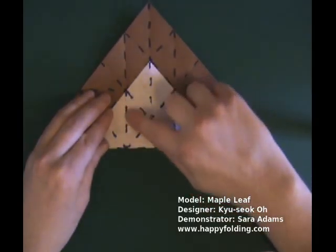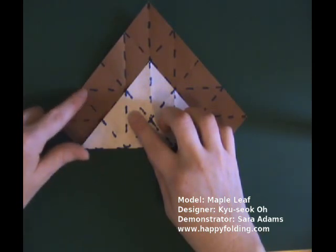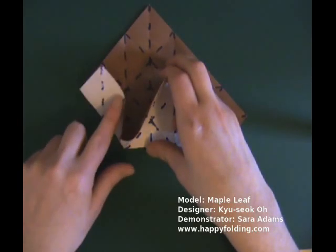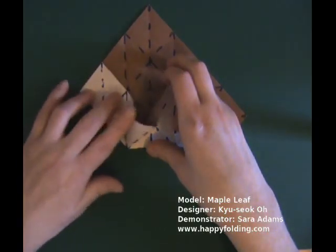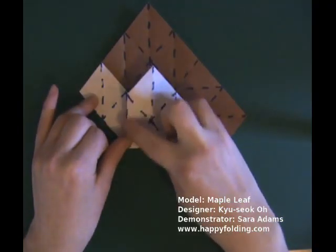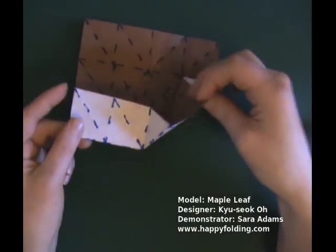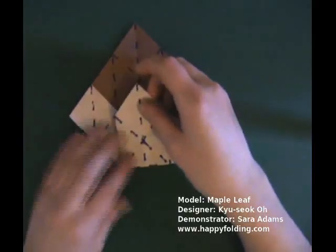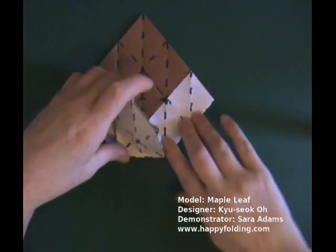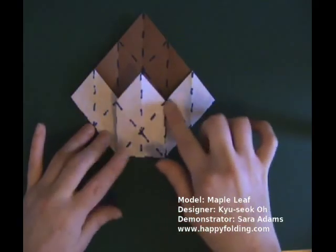Now, along this crease we'll have a mountain fold, and along this crease we will have a valley fold. Let's first make the valley fold by pushing in the paper along an existing crease — further and further — until you reach the fold where there is a mountain fold, like so. You can see you're hiding a triangle inside. On the other side, do the same: bring in the valley fold until you reach that fold. Now you have something like a house shape.